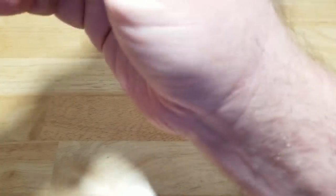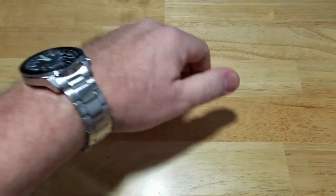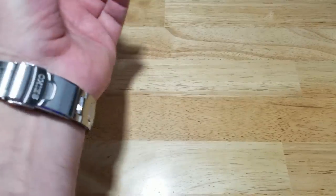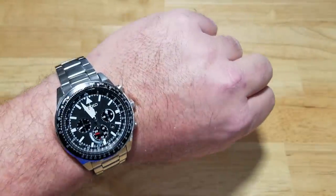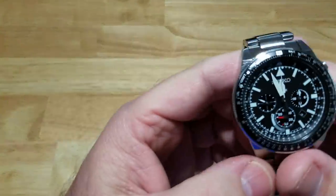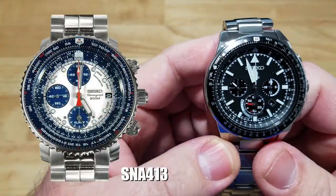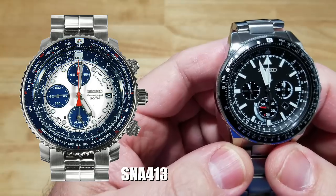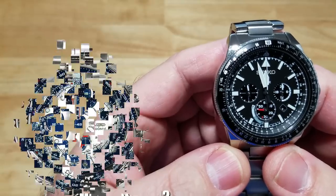Let's try this thing on — as usual, out of the box, every Seiko watch fits right for me. Man, that is good looking. This is a flight computer watch and I've gotten millions of requests to sell my original flight computer. I would never, ever sell that watch — it's an absolute classic.